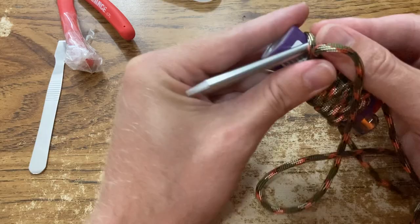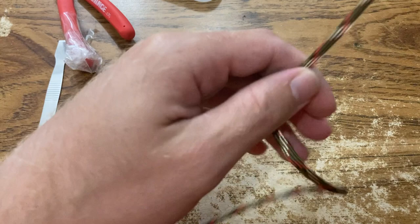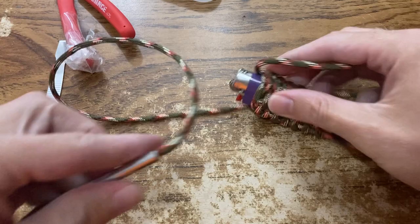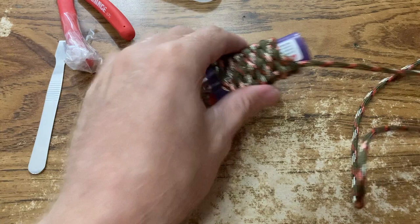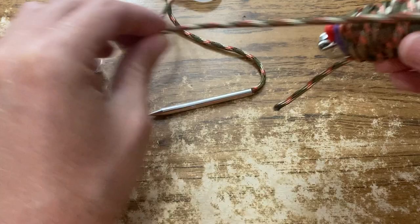And then you've got the excess cord you can use — tear it apart if you wanted to, which is handy. I don't really see too much of a downside to having one of these.